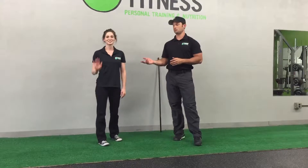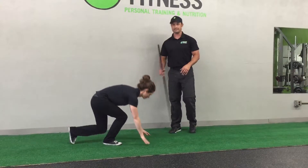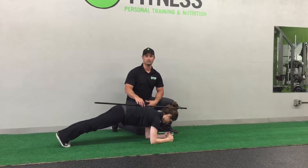Hey, this is Mike at Forward Fitness. This is Suzanne — she's going to help me with low plank. So she's going to get down onto the ground and get into plank position. Now one of the big keys in the plank is to have her head, butt, and back all in line.